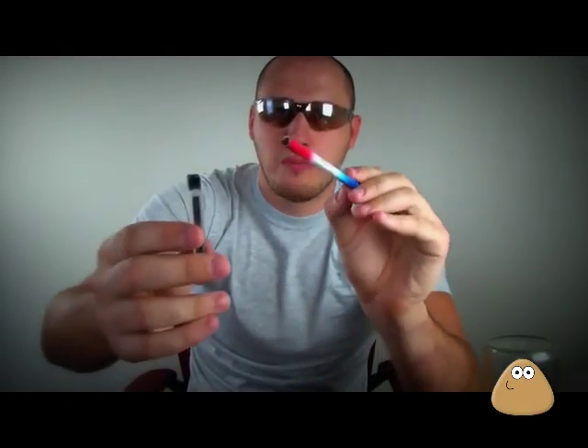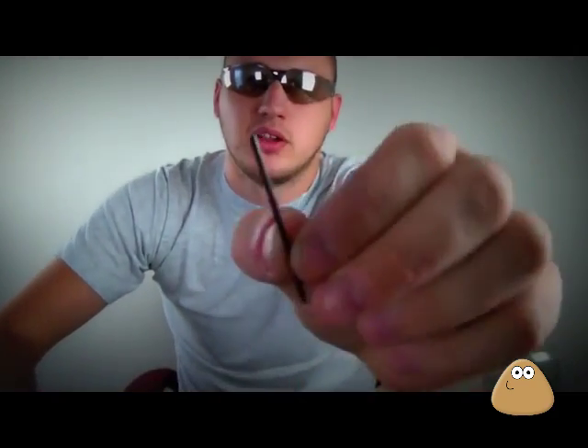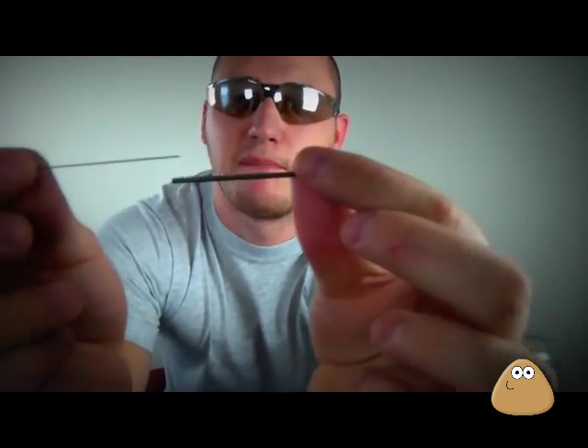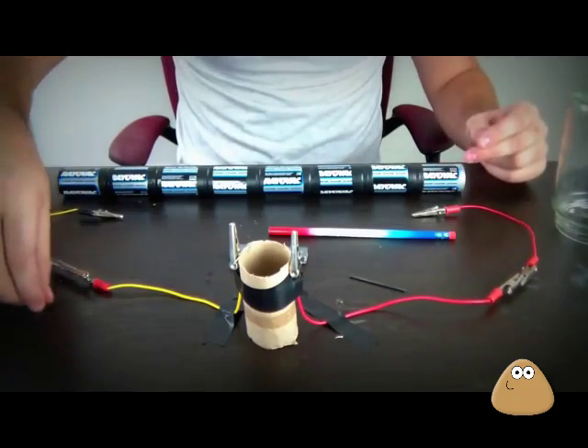You get a pencil and if you open it and take out the lid, look how thick it is. Let me open this one and compare the difference. This is what I used last time and this is what I'm gonna use this time — the pencil lid.